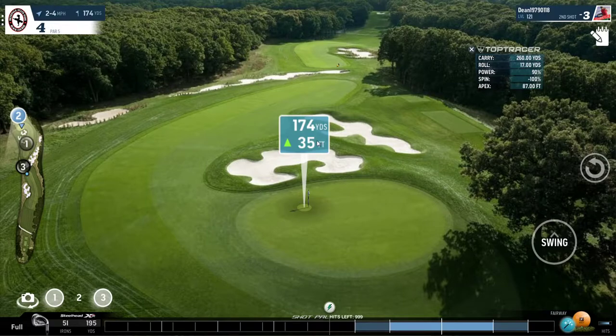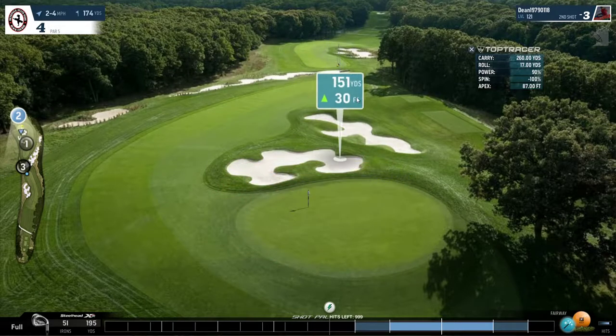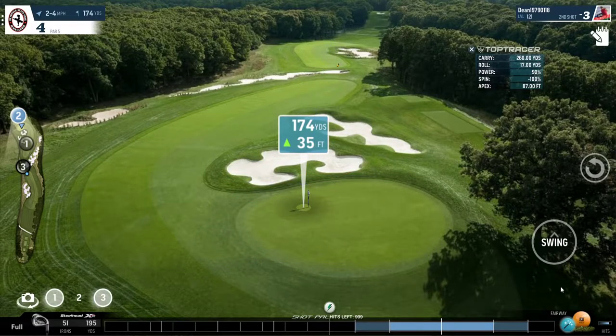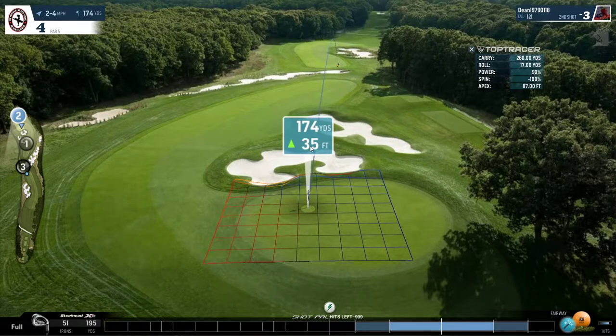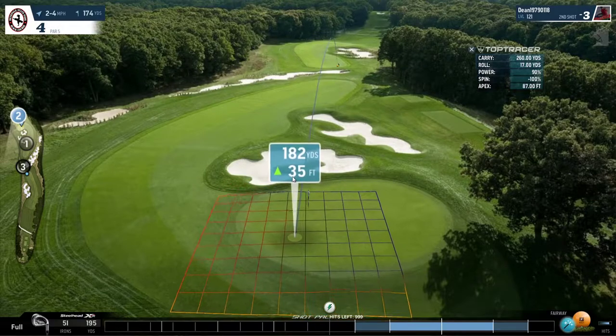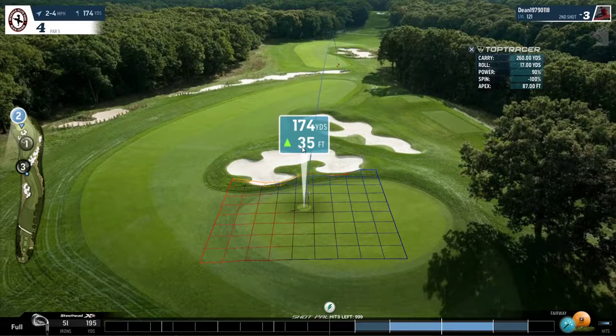Getting a par here is only good if you've hit a bad shot. But getting a par here under normal circumstances is not really good. This is a very, very birdie-able hole and there's no reason why anybody shouldn't be making birdies here, other than if you make a mistake. So since this hole is playing at about 186, we want to use a club up. I've used my 5 iron rated at 195. I'm going to put full backspin on this, give it full power, expecting it to carry in the region of 185. I'll probably land near to the hole. Might kick forward and finish over here somewhere.